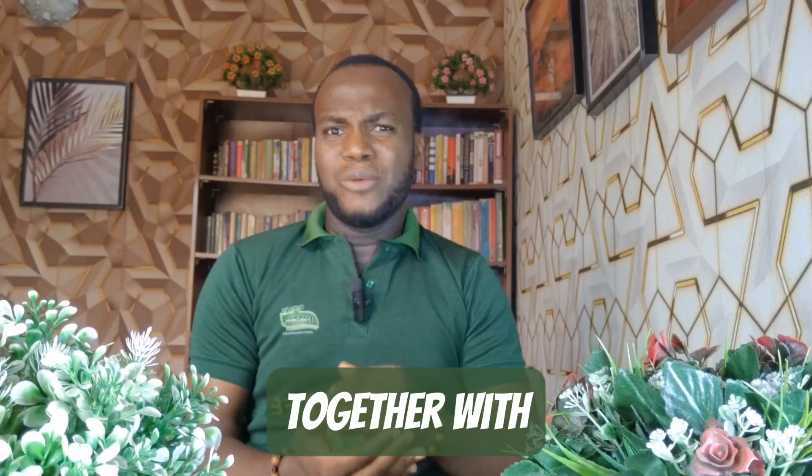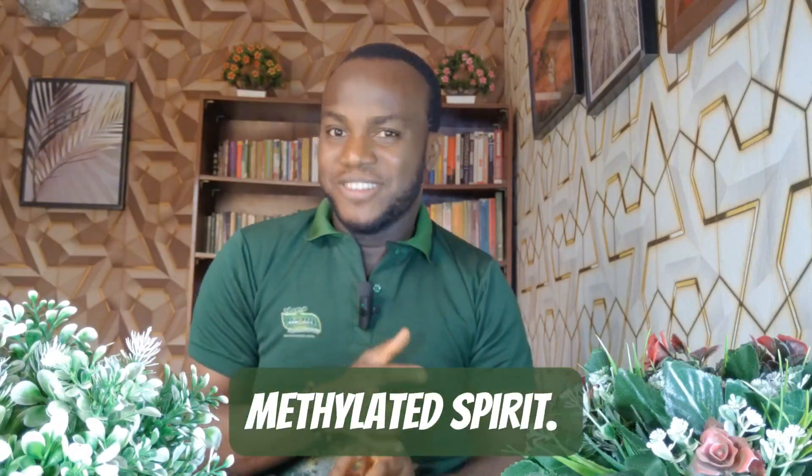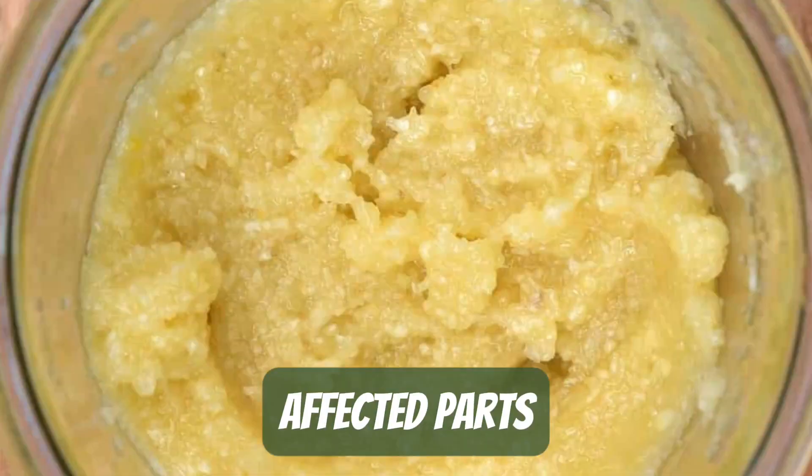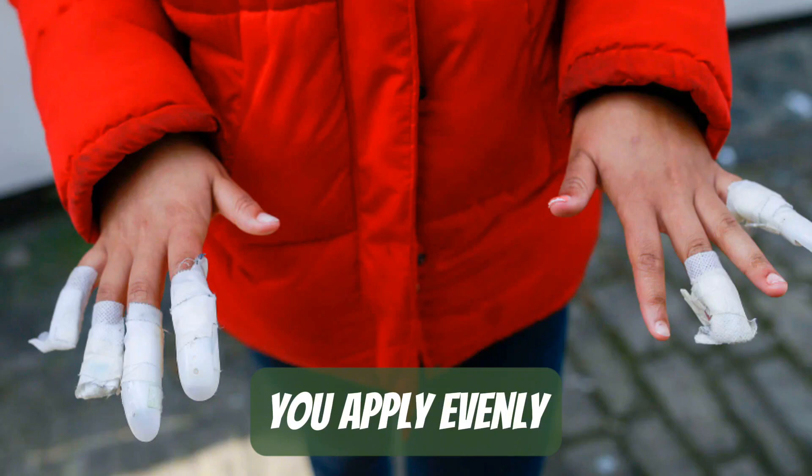Get some garlic cloves and mash them properly together with either apple cider vinegar, oil, or medicated spirits until it forms a uniform paste. Apply evenly on the affected parts — on your nails, on your toes.